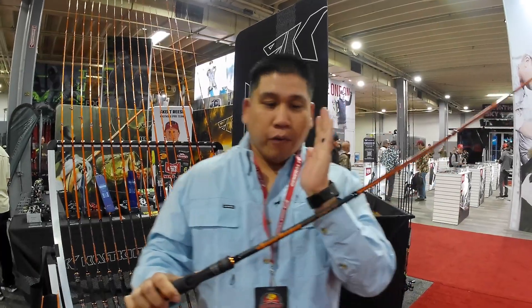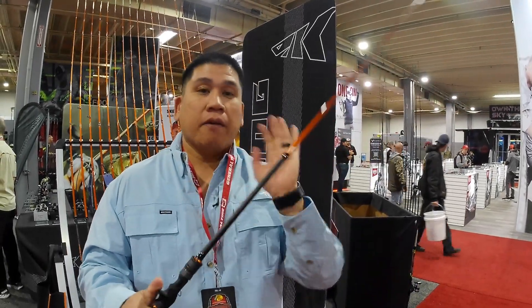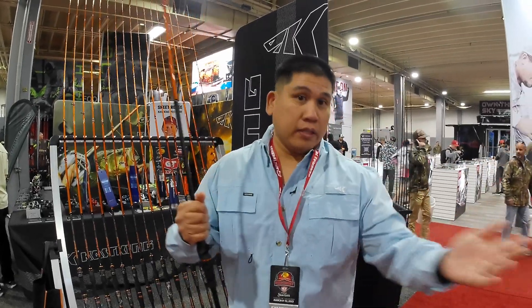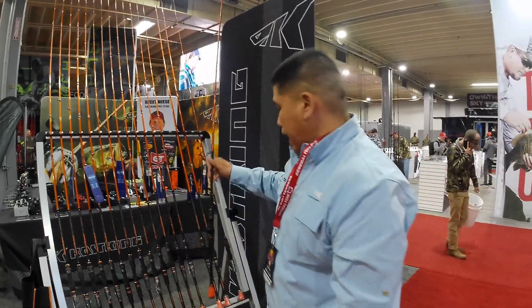This is perfect for your Texas rigs, for your weightless plastics, the nest jigs. Nine times out of ten you catch me on the water, I'm going to have this on the deck or in my kayak. An outstanding rod.